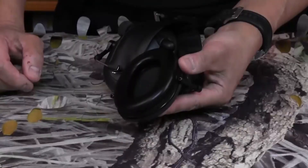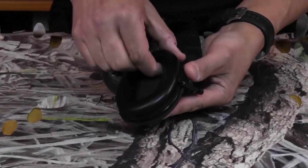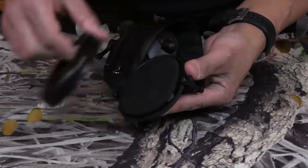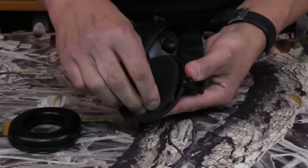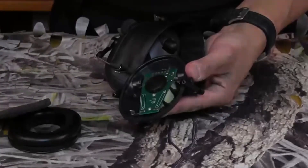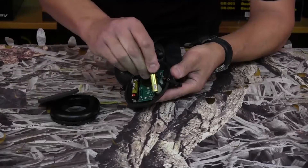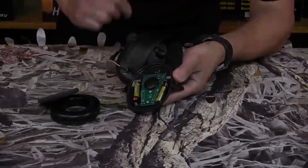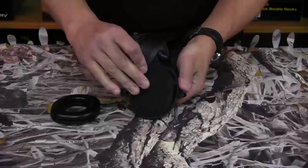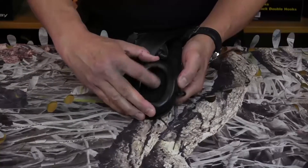These earmuffs require two AAA batteries in each ear cup. To start with, simply pull the padded section away from the main frame and remove the foam lining. Simply insert your batteries as required, and then reassemble your foam lining and the padded earpiece or hygiene cushion.